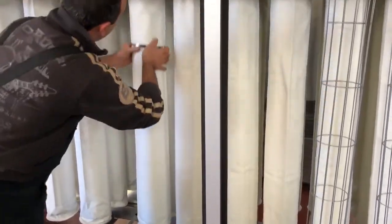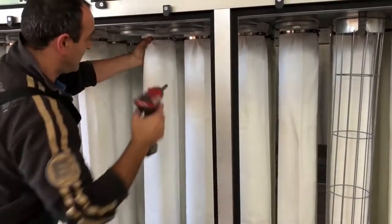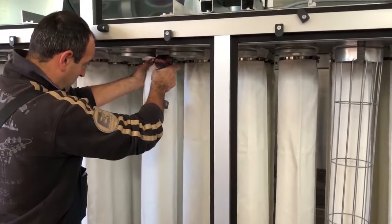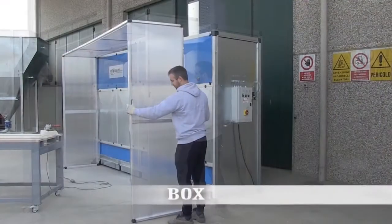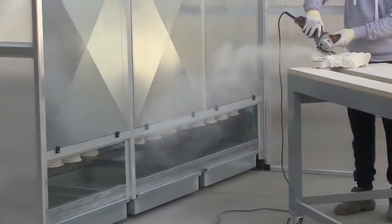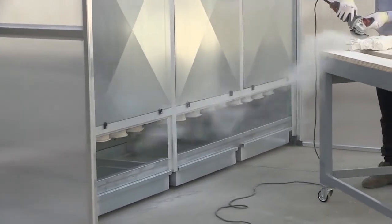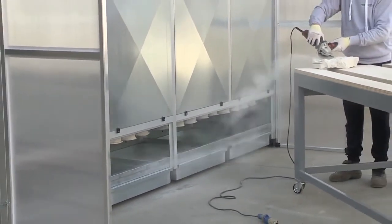The Filter Project automatic dry dust collectors can be used in tandem to create larger units. Each collector is equipped with a 3-foot extension box for focused suction. The Filter Project 10- and 13-foot dry dust collection systems are effective and practical for controlling stone dust in the work environment.